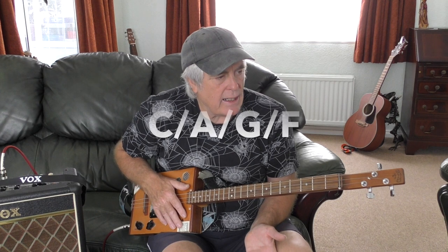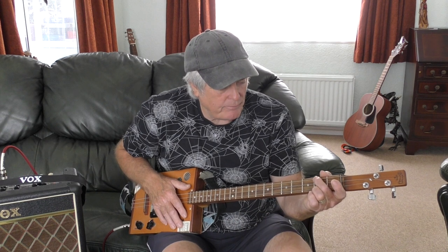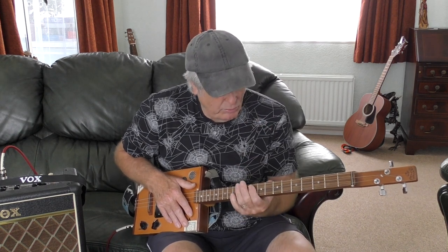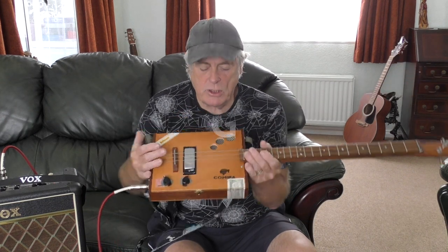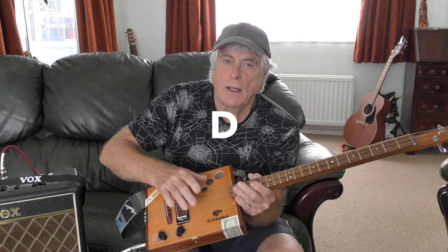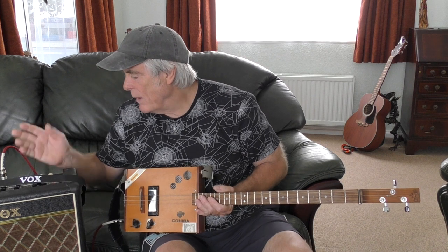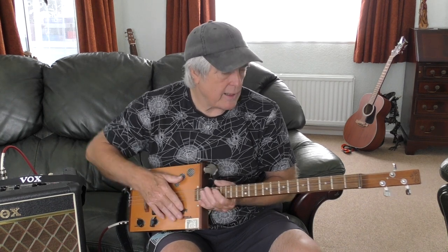It's a great little one. It's C, A, G, and F. You could play it with open strings with one finger. I'm going to show you the chords — I've never tried it with one finger but I'll give it a go. You need the guitar tuned to open G, which is top string G, middle string D, bottom string G. I'm going through my trusty Vox Mini 5, on the clean channel with a little bit of reverb.